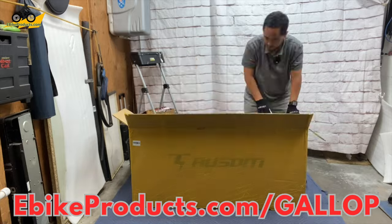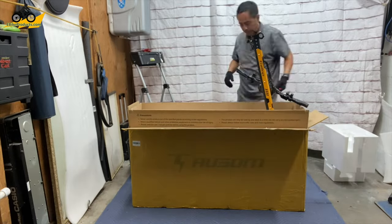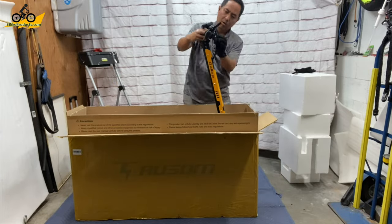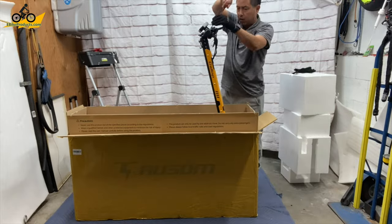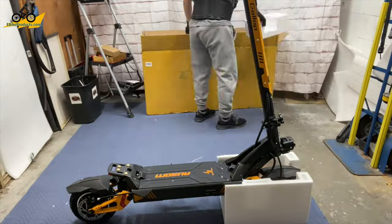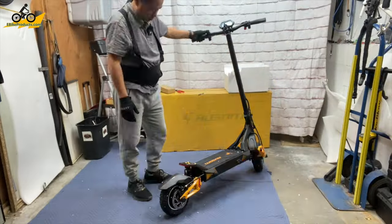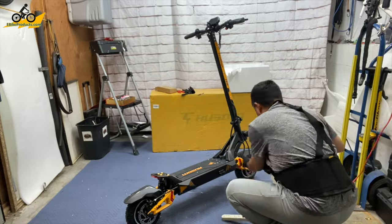Unboxing and assembling the awesome Gallup scooter was really easy to do. Once I got the box open and lifted the neck up, all I had to do was install the handlebars the correct way and make sure everything was adjusted properly. Getting it out of the box was pretty much the hardest part — it was very heavy. But once it was out, I got the charger out, tested some of the lights and the electricals, and plugged in the charger to get started on its charging cycle, and I was pretty much ready to ride.